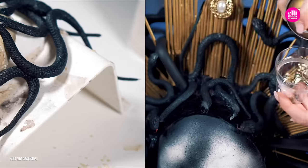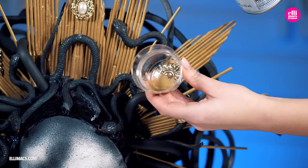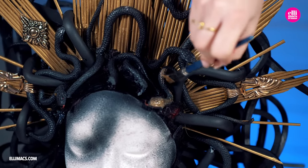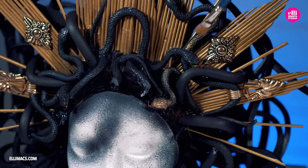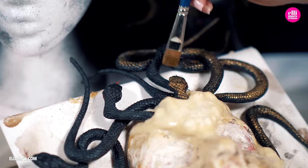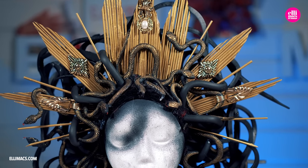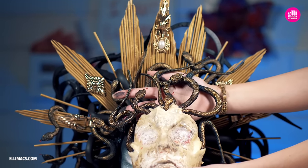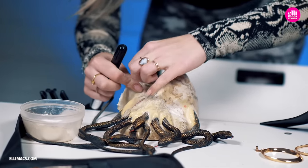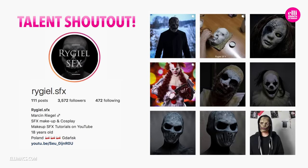Now going back to our headpiece for additional detailing — this time it's gold paint on those scales of the snakes. We need them to pop a little bit more and match the headpiece in general. With the gold paint, just tiny light strokes to highlight some of those scales. The same thing on the prosthetic too, putting that shine on those snakes. Then it's time to peel that forehead prosthetic off — be sure to apply ample amounts of powder or flour as you peel it off, or that latex will simply stick to itself.